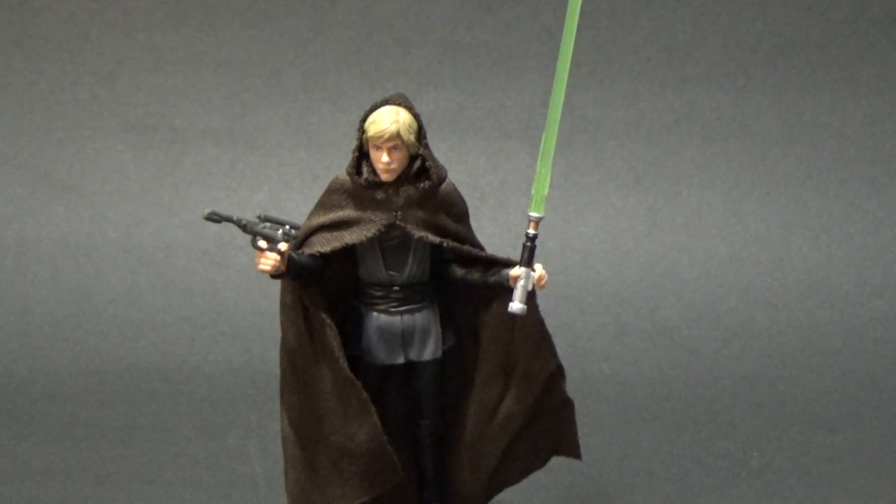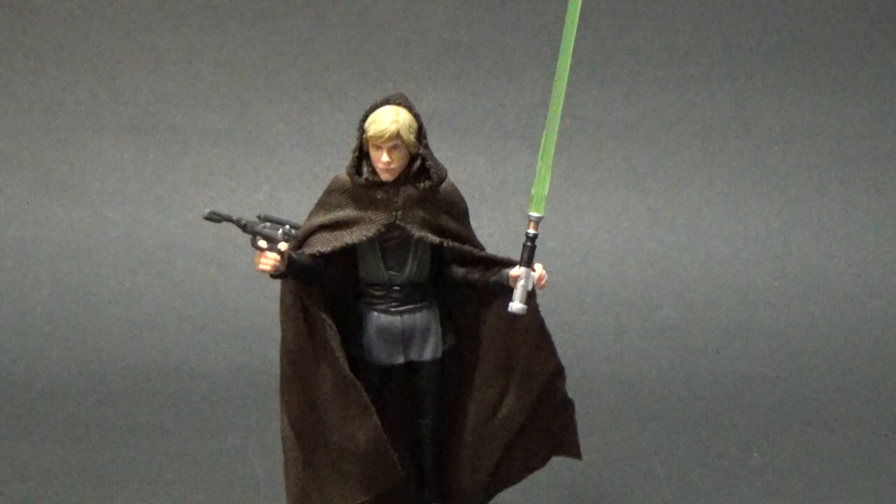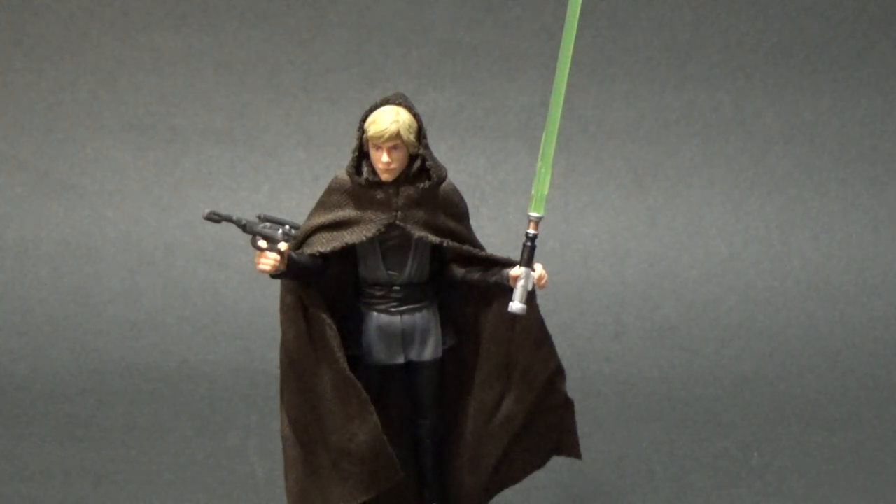They got very close with the lightsaber construction Luke in the Vintage Collection that was part of that Blu-ray deleted scenes wave back in 2011. That was a great Luke but the head sculpt was a little bit off — they did the hair the wrong way.